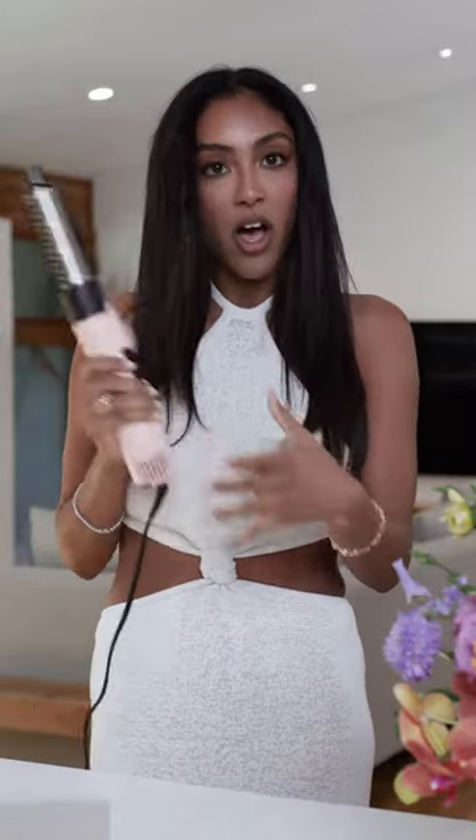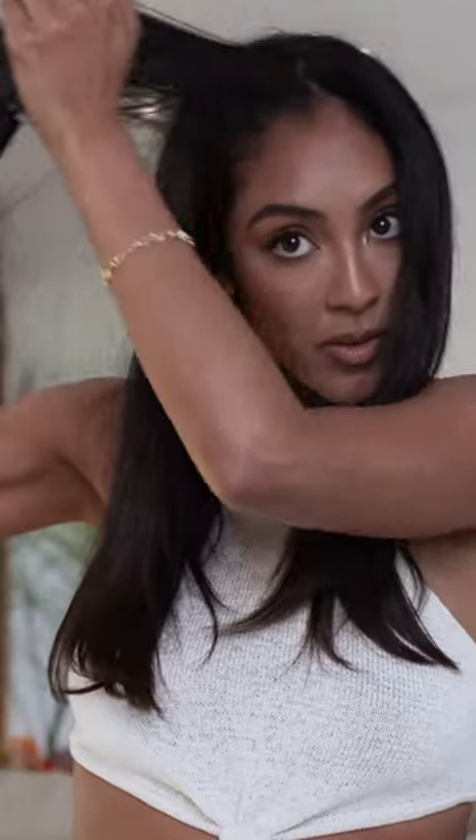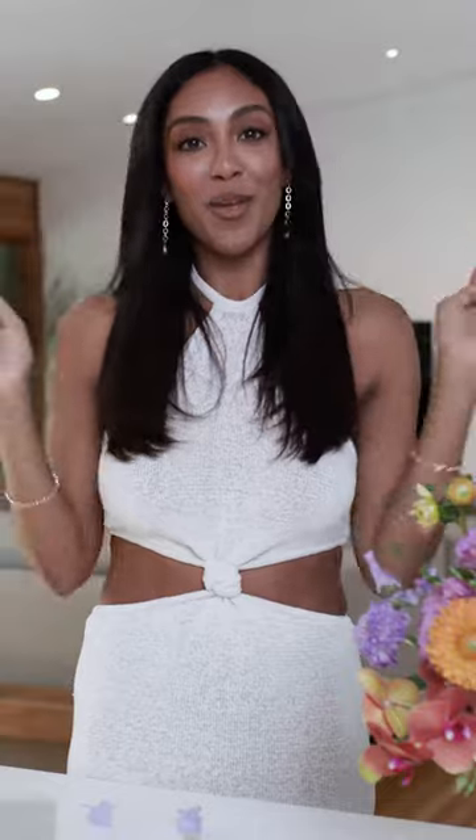They're not sopping wet, so I'm gonna go ahead and click this back on and use it again to just refresh the front of my hair. Now that my hair is all refreshed from the gym, I'm gonna go ahead and style it.